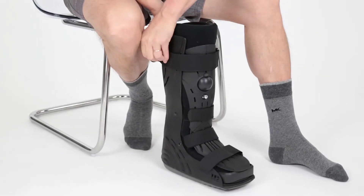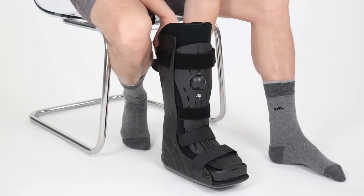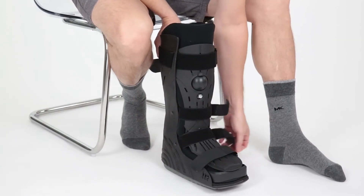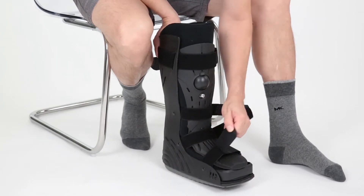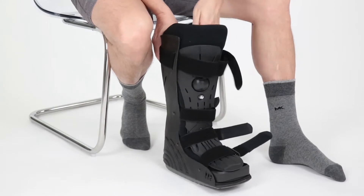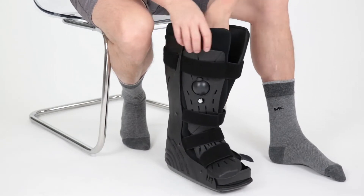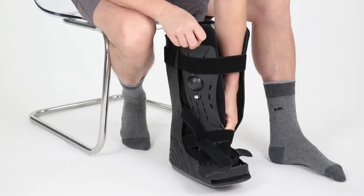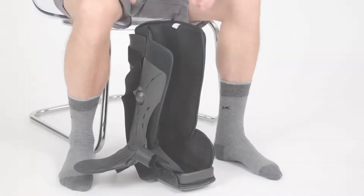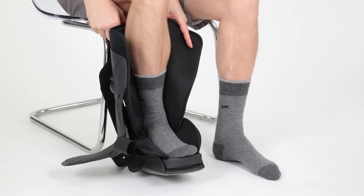Start by unfastening all straps, then open the liner. Place your foot inside, making sure the heel reaches the back of the brace.